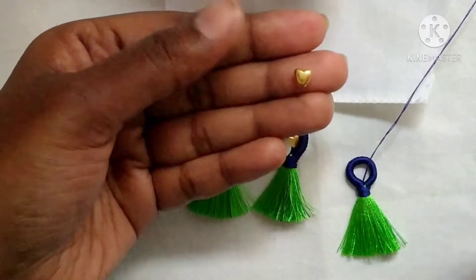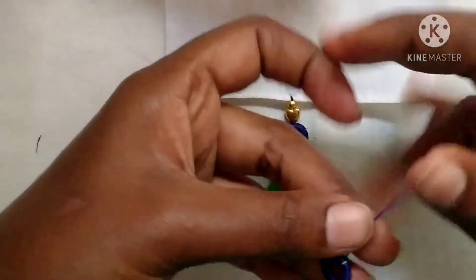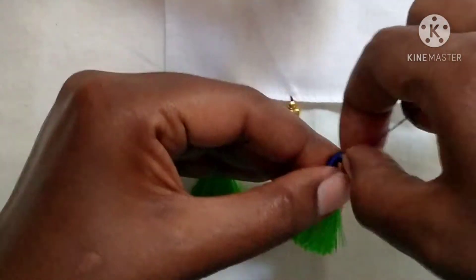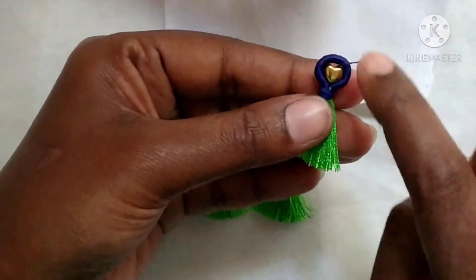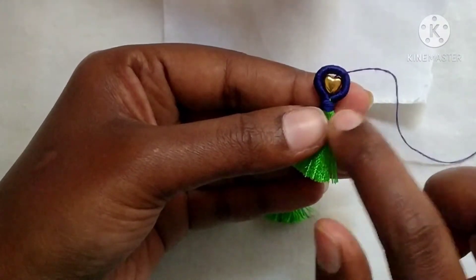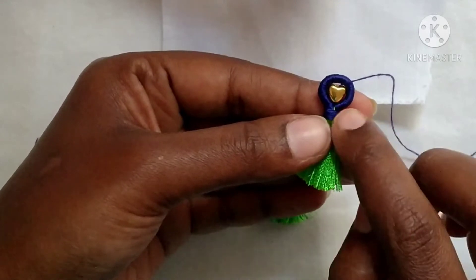I have a small heart shape. I have to insert the needle first, then fix the needle in the middle of the loop and fix the loop.